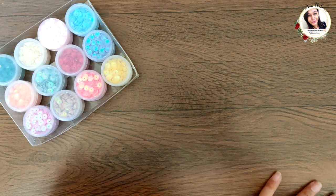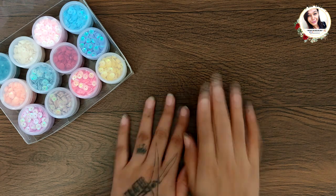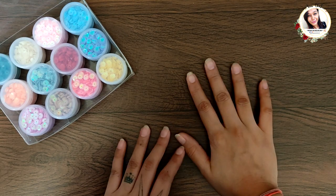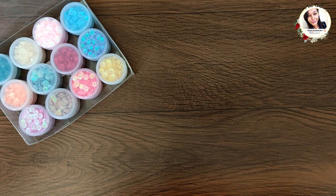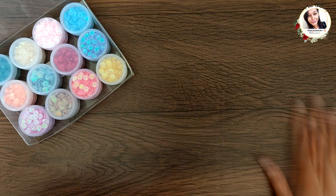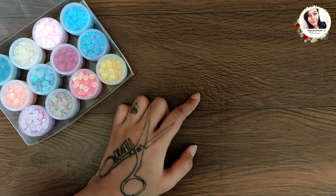So if you like creating shakers, this is a must-have pack. The good thing is that it comes at a great price point. I've given a link in the description, so do check it out. Now let's get started with some cards!